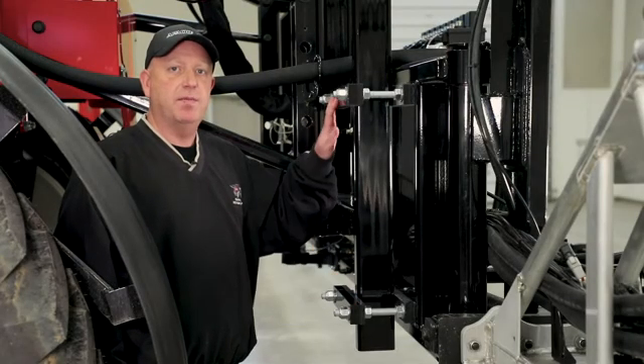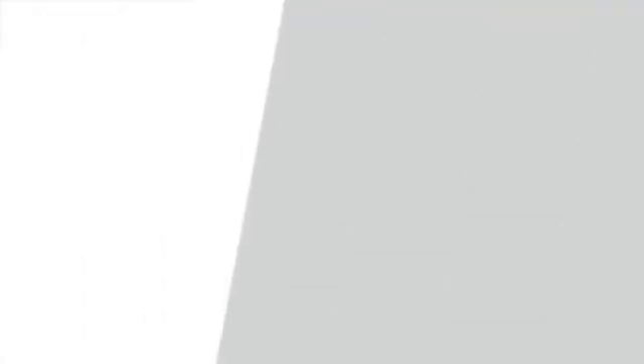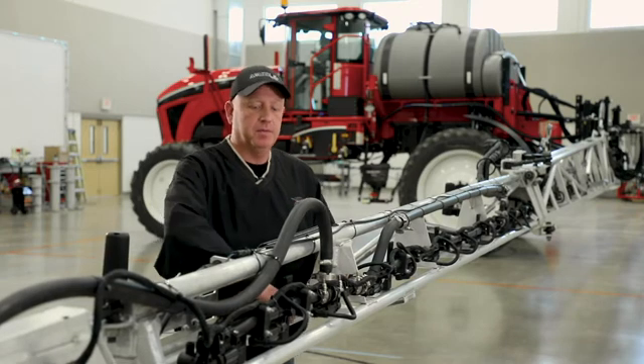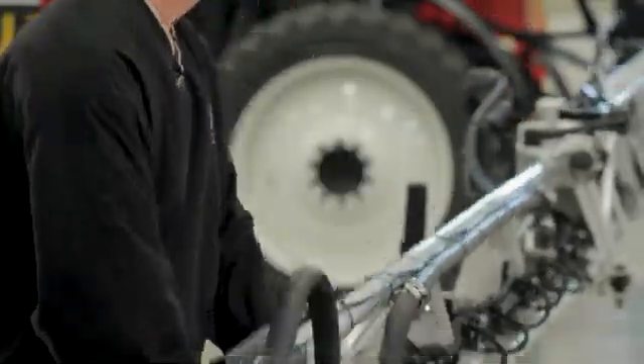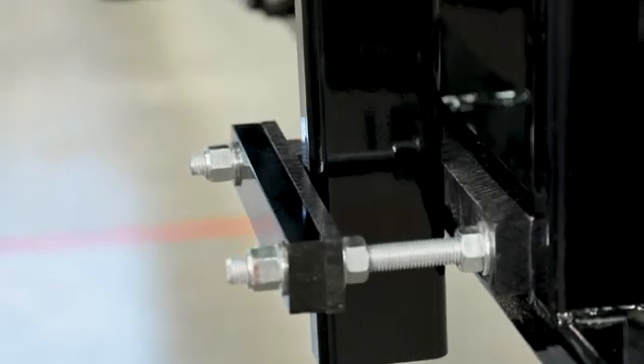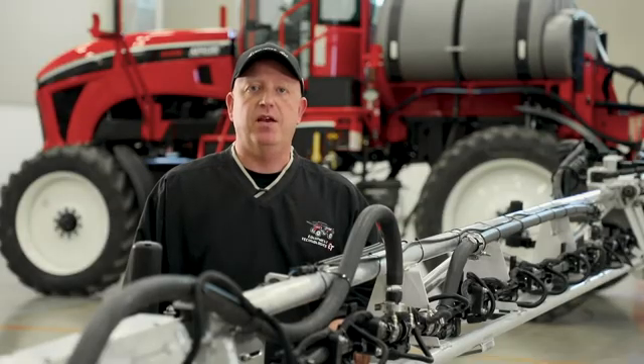Next we will have to do the top and the other side. Once we adjust the wear pads we will need to manually move the boom up and down to make sure we have the appropriate amount of sway. The boom sway is now adjusted.